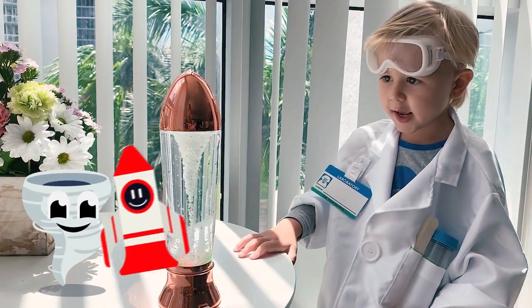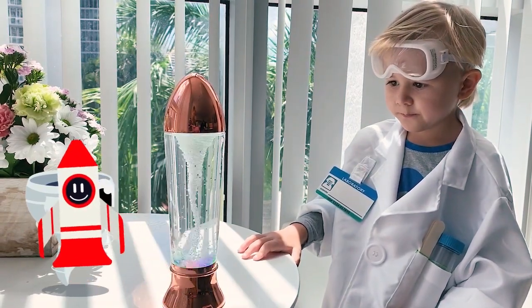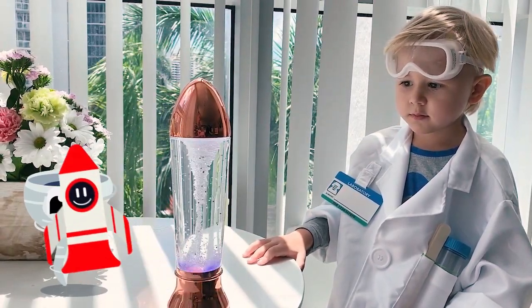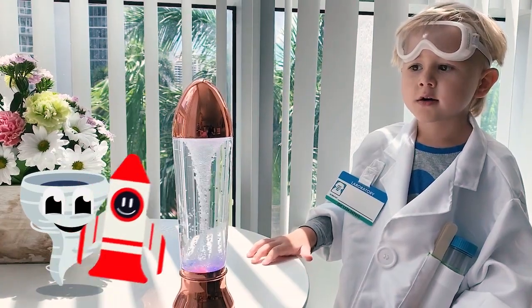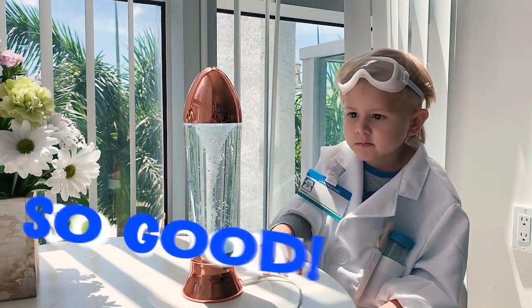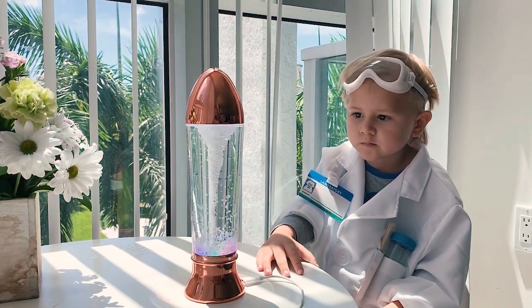The tornado dude is happy, he's dancing. A happy tornado with his new friend rocket decided to go up high, up high, up higher, up higher! Oh, it's so cool, it's so cool — I love the colors!